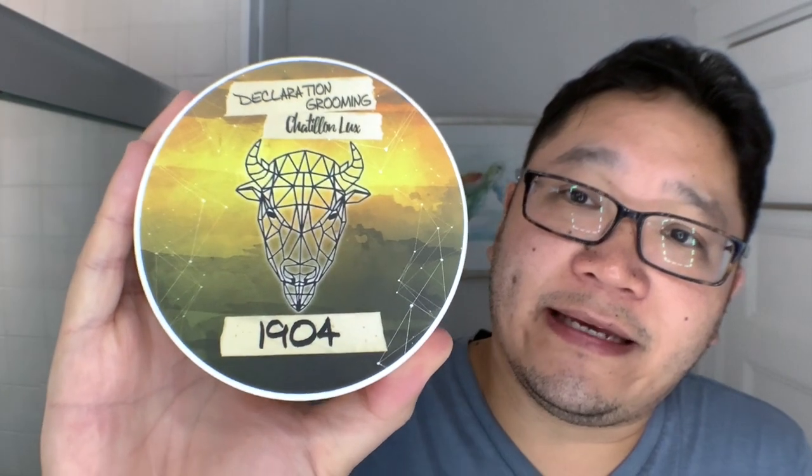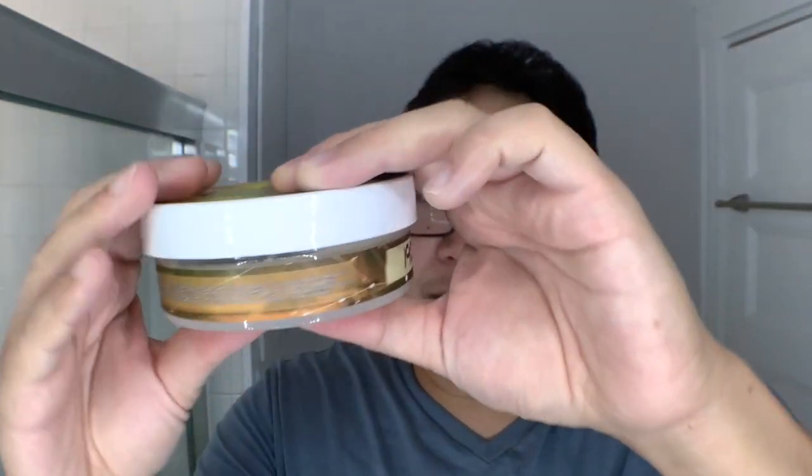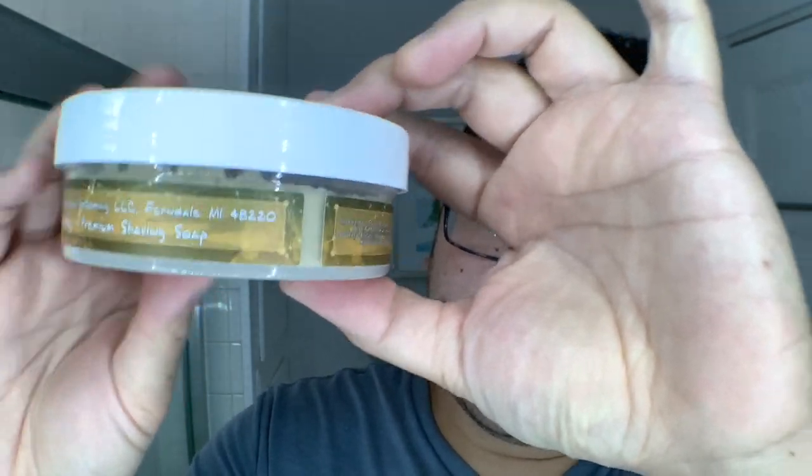Nice label. I do like the uniformity of the template design that Declaration Grooming does. You see the geometric bison on pretty much all the soaps. There might be the odd occasion — like a one-off or a fundraiser — where it doesn't follow this template. But otherwise the background is changing. You've got a little masking tape kind of thing here. Sometimes he'll do small runs of soaps, in which case it's an actual piece of masking tape with his handwriting on it. This one is all printed, waterproof and whatnot. The masking tape is obviously not waterproof and can sometimes be a point of contention for those who get really OCD about labels. So just a word of warning if you ever get one of those small-run soaps. You can also see the matching side label here — all very nicely done and professional.